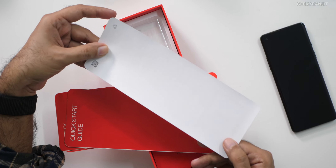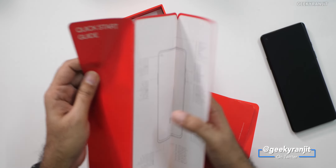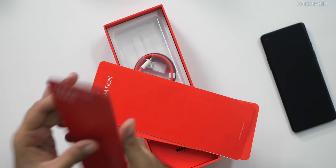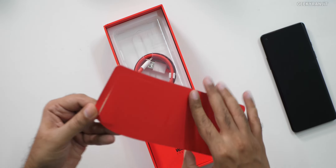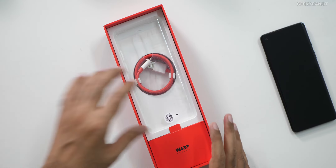We have a quick start guide also — a lot of material actually. I didn't expect this much material, written in very tiny font — safety information and an invite letter. It's by Pete. Let me keep all those things to the side.